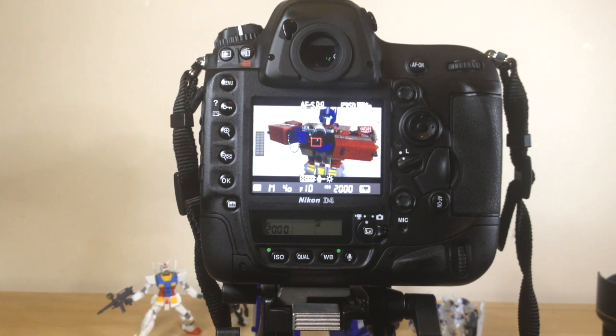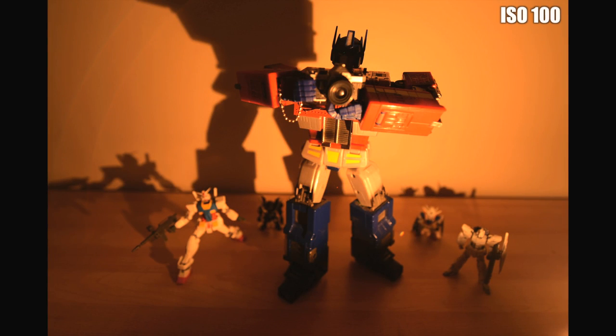So let's head indoors for some contrived testing. Say hello to Optimus Prime and his little buddies — and if you've seen my previous video, you'll already know that this whole scene is lit by a single tiny tea light candle. As we step up through the ISO range, you'll notice pretty much nothing really. In fact, up until ISO 6400, there's no noticeable noise at all.